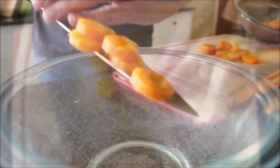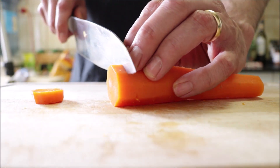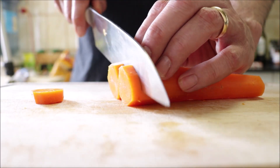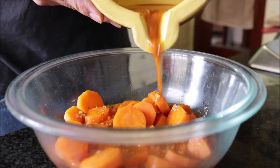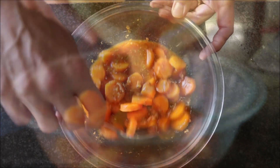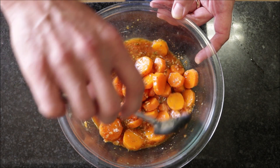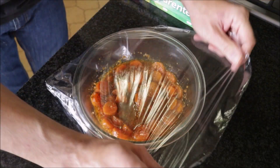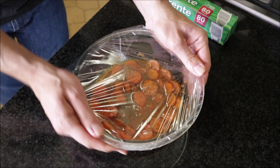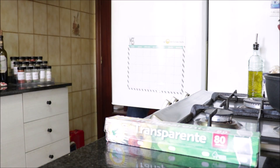As you cut your carrots, add them into your bowl. Once all the carrots are cut and in the bowl, pour the marinade all over the carrots and gently mix with a spoon until everything is perfectly combined. For the last step, cover with plastic wrap and place in the fridge for at least two hours, though 12 to 24 hours is recommended, so all those beautiful flavors can marinate together.